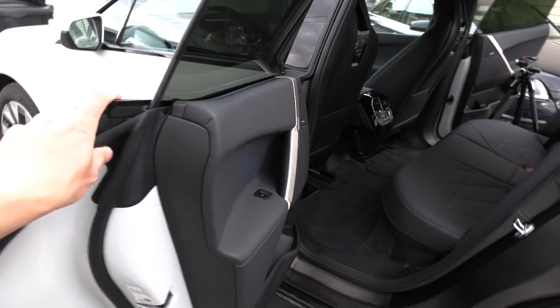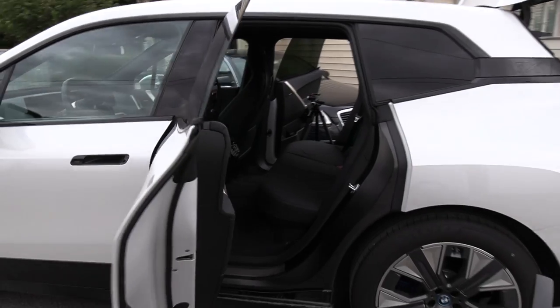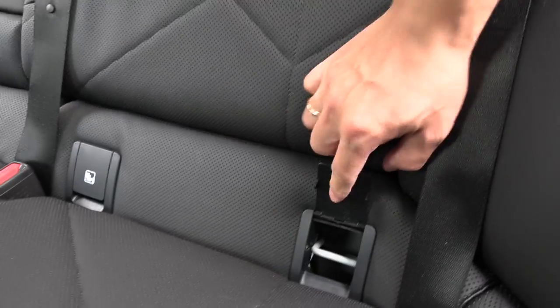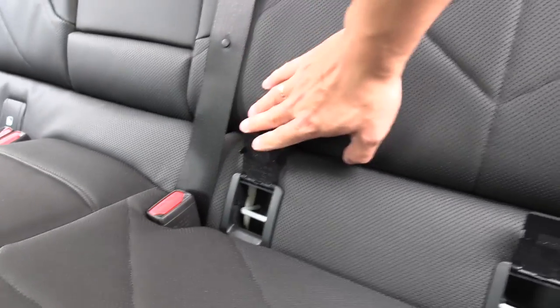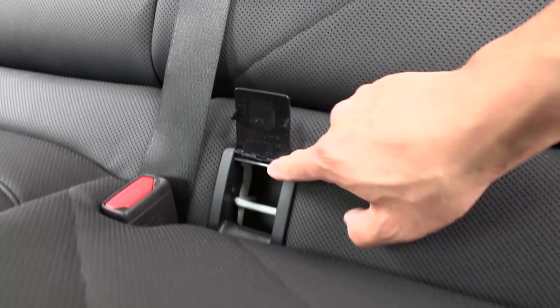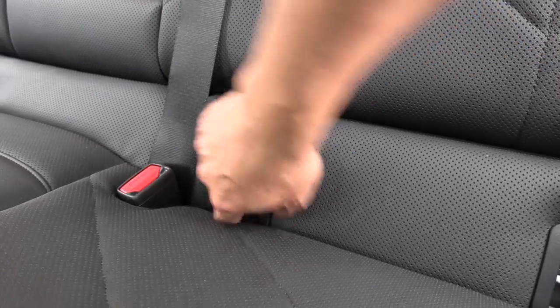The back door can open at a fairly wide angle — that's good. And the back seat has a lid for isofix. I like this. It's hidden behind the cover. And these lids stay there, unlike in the Mercedes I saw recently where the lids detach.